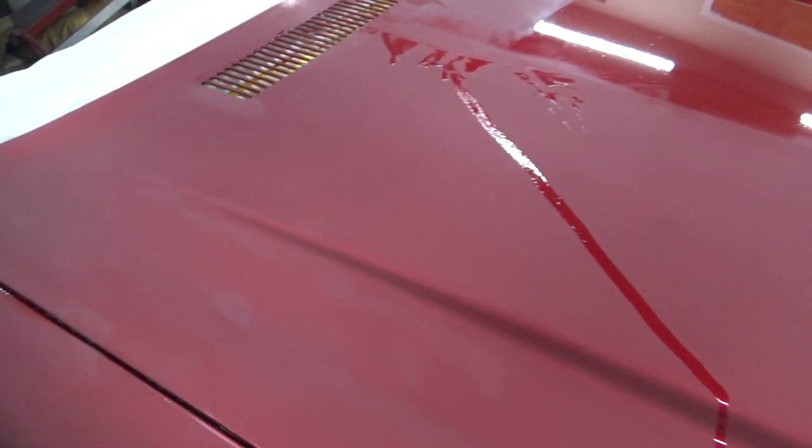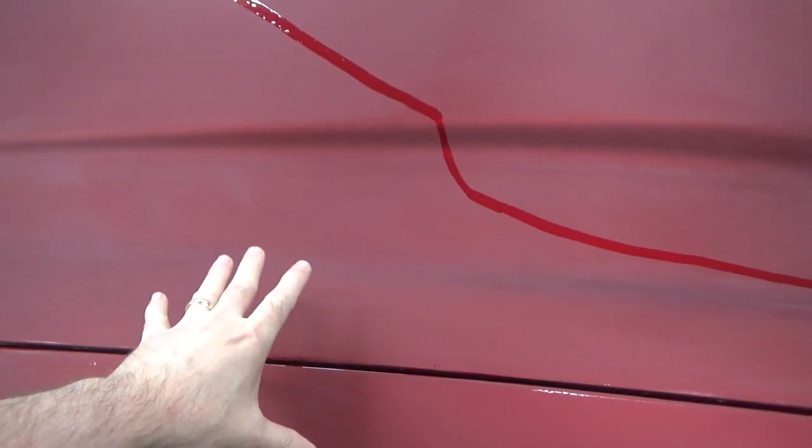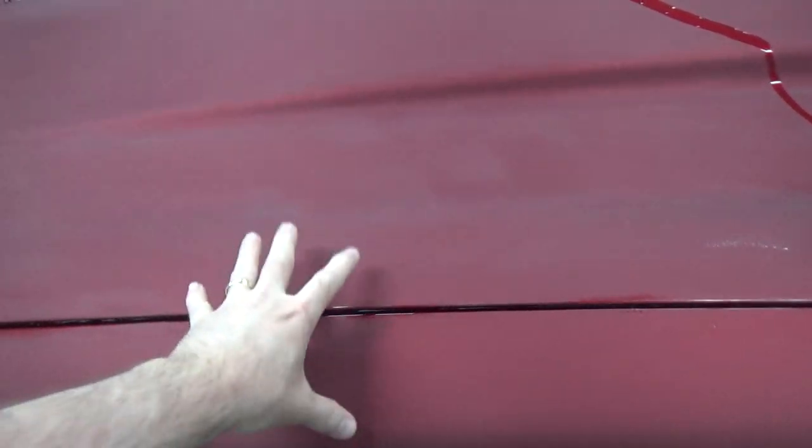So what we got going on here — this is all wet sanded in 600 and ultimately will want to be 800. I checked with Gabe on Motivated Painters and he said for his Envirabase they use 800 wet.